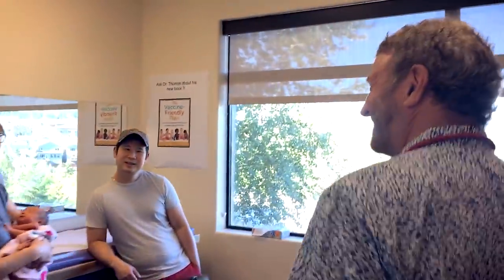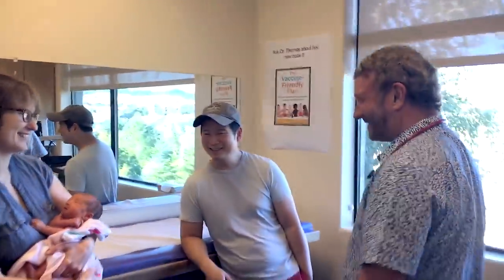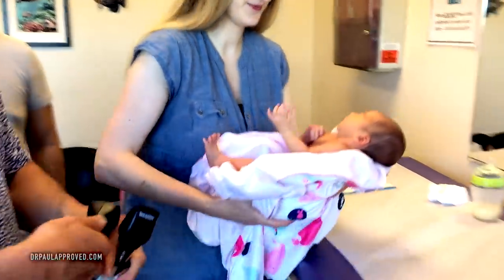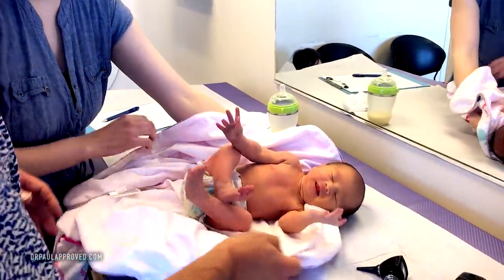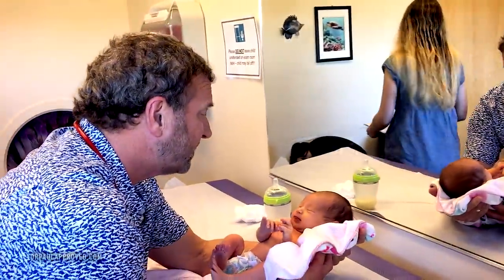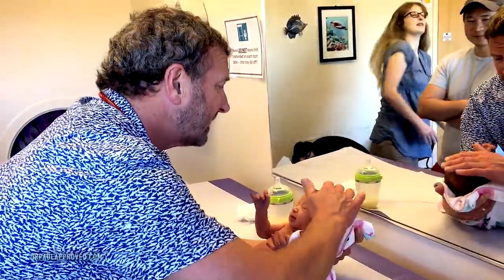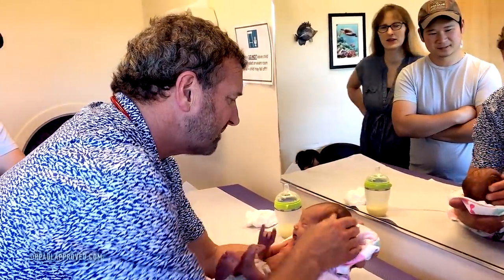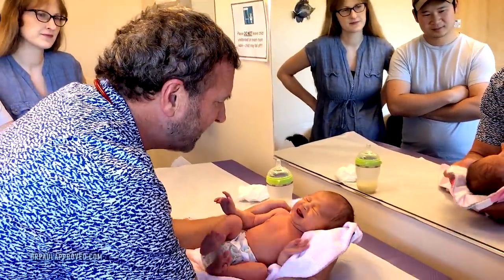Hey, how you guys doing? Good to see you. I'm gonna do a real quick exam. I've actually had a request from one of the colleges — medical schools wanted me to do this. So the very first thing I'm doing is just sort of looking for symmetry. I like to make sure the fontanelle is soft and the head looks about right. There's no major abnormalities there.